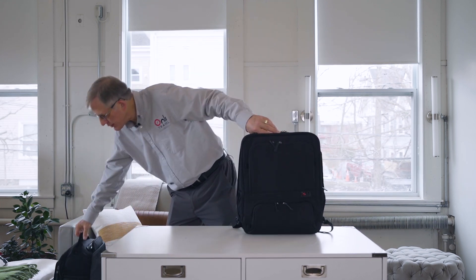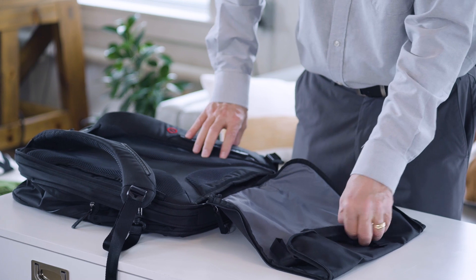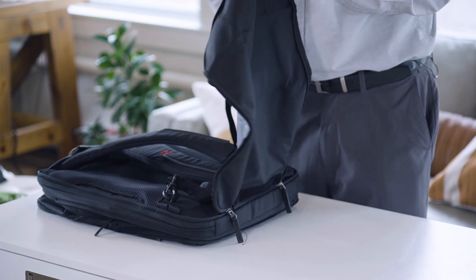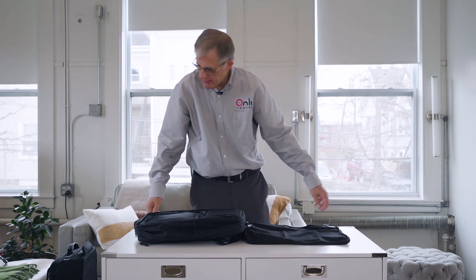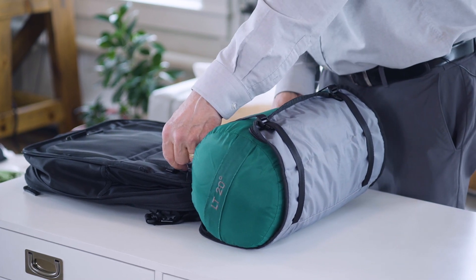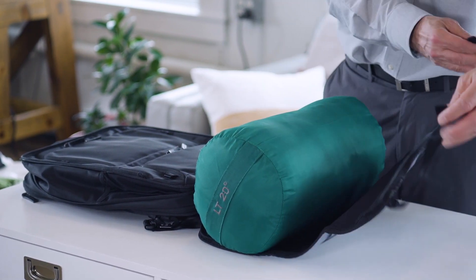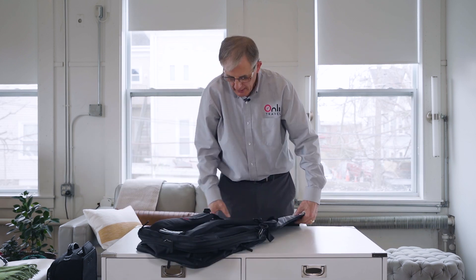The other interesting feature of this bag is underneath it — we've designed a hidden cover that comes out like this. If you're going to check the bag on an airplane, you can zip this cover and it protects the straps and the rear padding. But what's unique is this also folds the other way, turning it into an under-pack sling — these straps connect to these loops here. Now you can carry a sleeping bag, a yoga mat, a rolled-up jacket, anything like that. It expands the carrying capacity and turns this little day pack into an adventure bag.